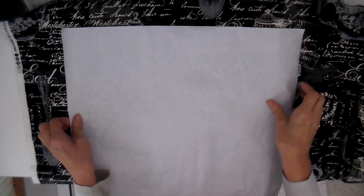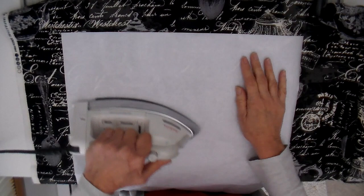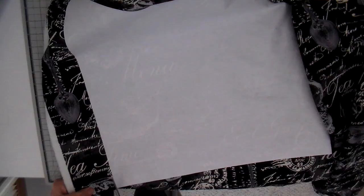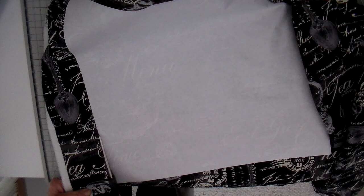So this is cut freezer paper, cut 18 inches by 18 inches. I can see through this freezer paper and I'm just pressing it into place so I get that tea time and that teapot where I want it to be.